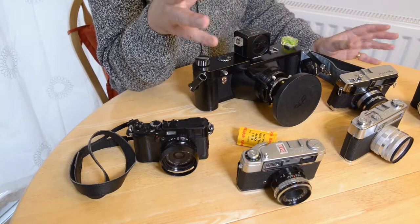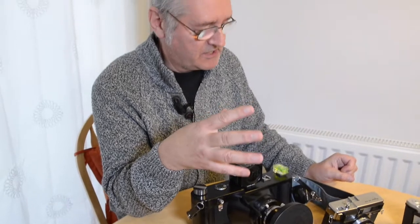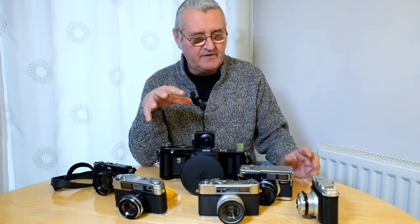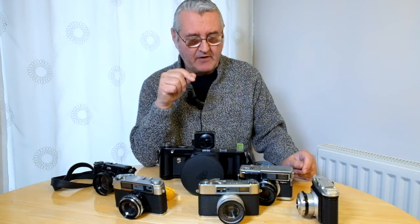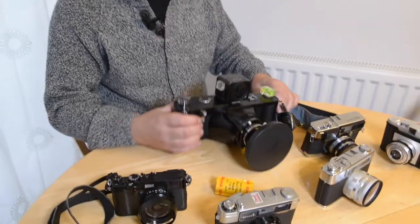My passion, if you like, is film — because I didn't learn on film, and it's just a magic, gorgeous way of shooting images. I still use digital and have to, but I just thought I'd share a little of some of the cameras I've got. Some I've started to use and others I've still to try out.